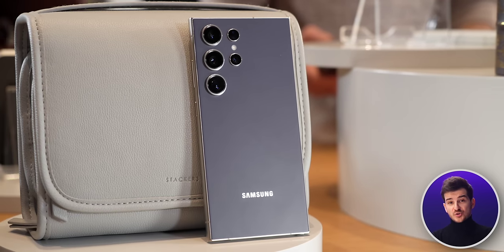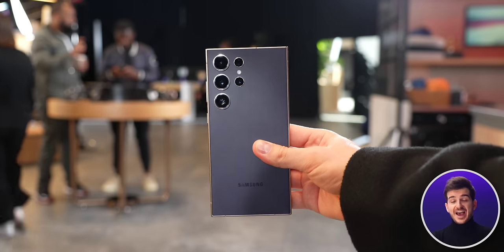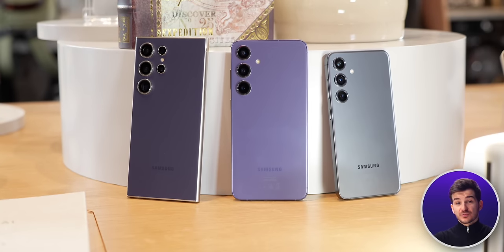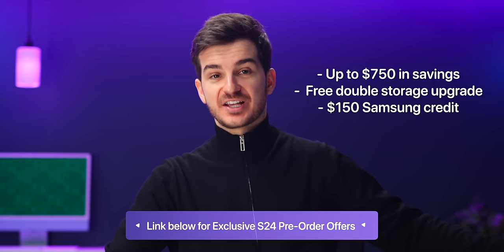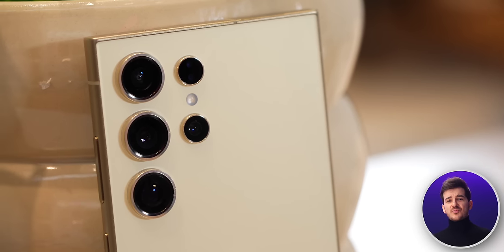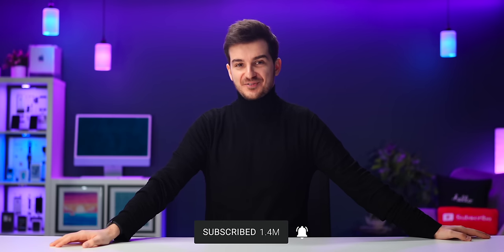If you want to learn more about the S24 Ultra, check out my experience video where I talk about my personal experience trying out the S24 Ultra at Samsung's hands-on briefing. And if you're thinking about pre-ordering the S24 Ultra or any other S24 model, you can get up to $750 in savings, double the storage, and $150 in credit when you use our exclusive affiliate link down below. If you're based in the UK, you also get a Galaxy Watch 6 for free. Stay tuned for a lot more S24 Ultra videos, camera comparisons, reviews, and tests. I'm Daniel, this has been Zone of Tech, and I'll see you guys in the next one.